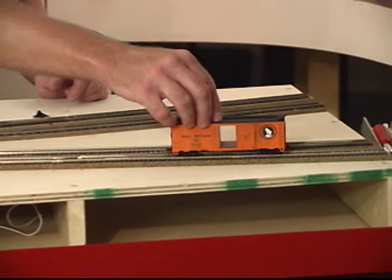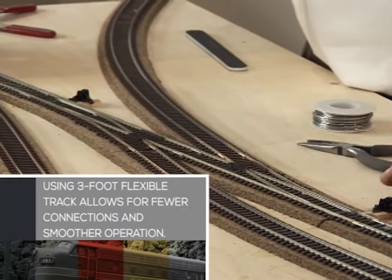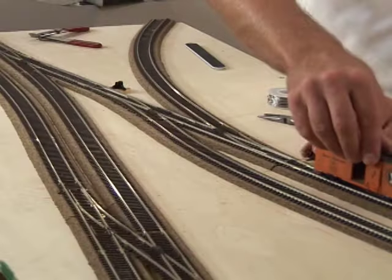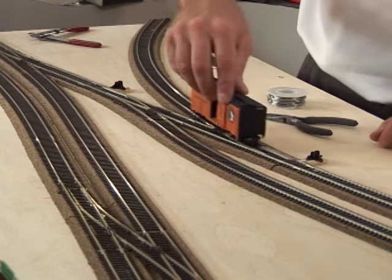Now I'll use a rail car to check my joints and test the turnout throws to see how they work. Smooth track work is critical to the long-term enjoyment of your railroad. Take your time and pay attention to the details — the reward will be years of trouble-free operation.